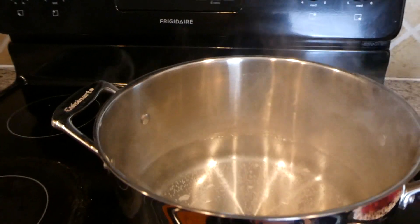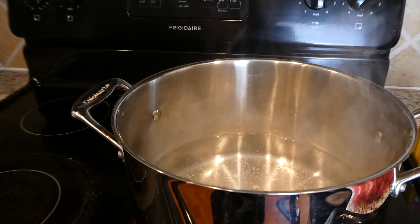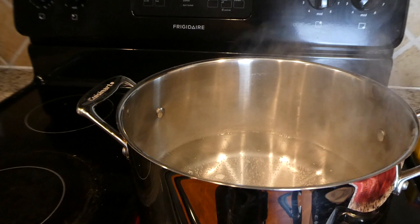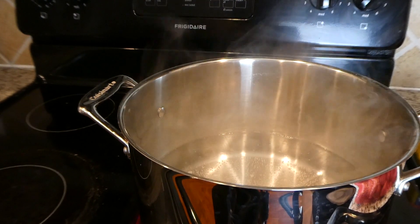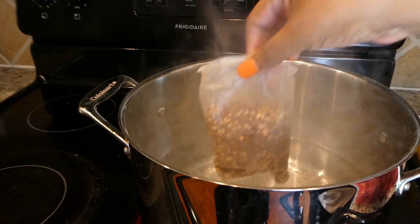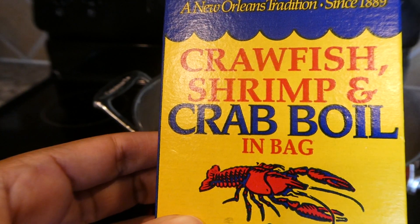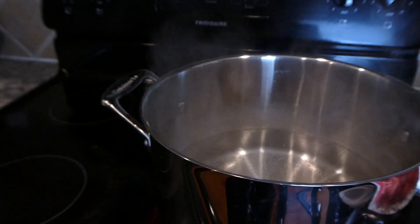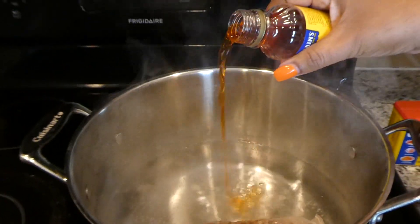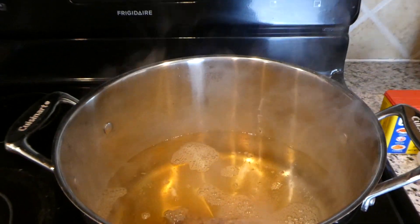We have our pot pretty much halfway full with water and we are just starting to boil it up now. It's not at a high boil yet, but while it's boiling we're going to go ahead and add our ingredients in so we can season up our water. The first thing that we're adding is our crawfish and shrimp crab boil in a bag — we put that in there in the pot — and then we are adding about a half a bottle of liquid crab boil.